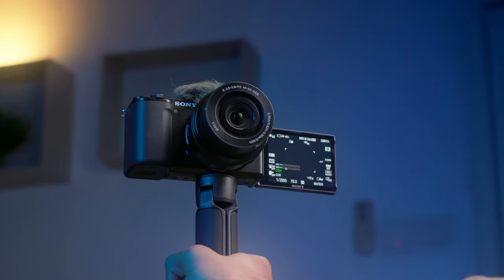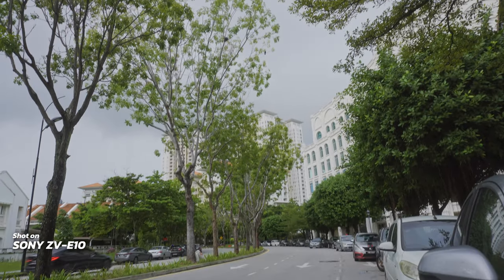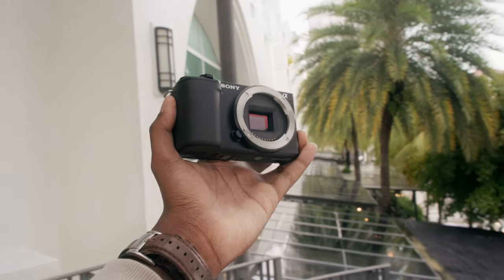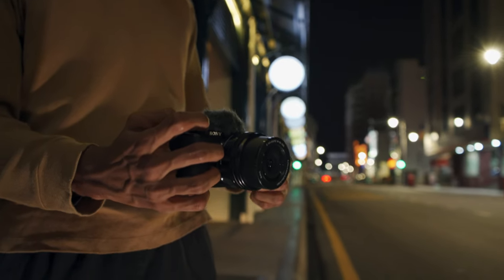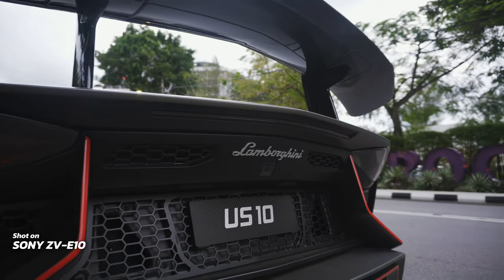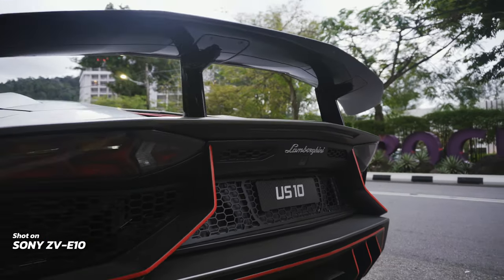But this camera can do much more than vlogging. You can have this in your gear arsenal to serve as a B camera, and I know many people that use their a6000 camera as their main rig for professional work. The image coming from this camera is really good.